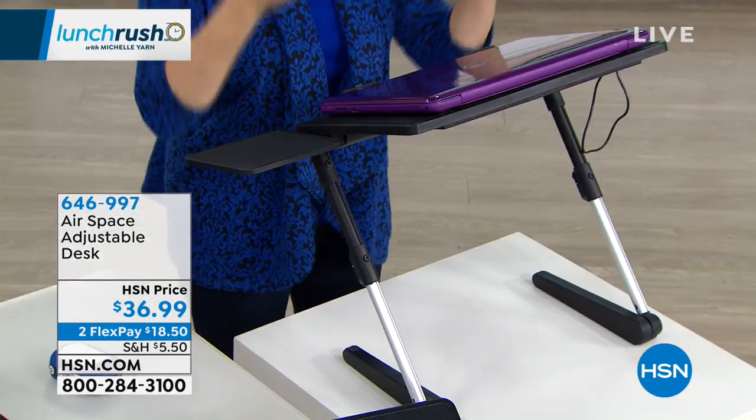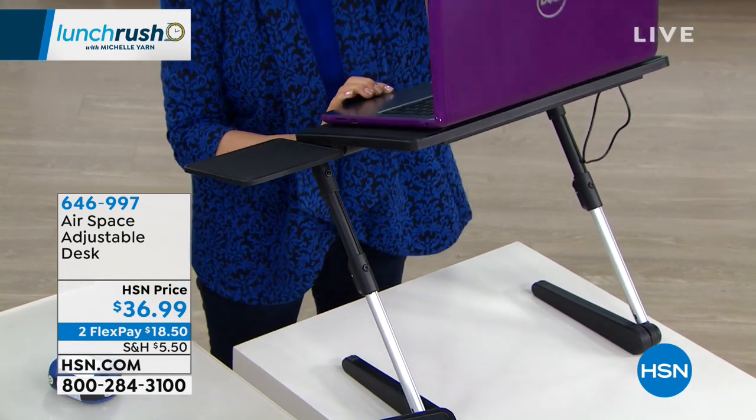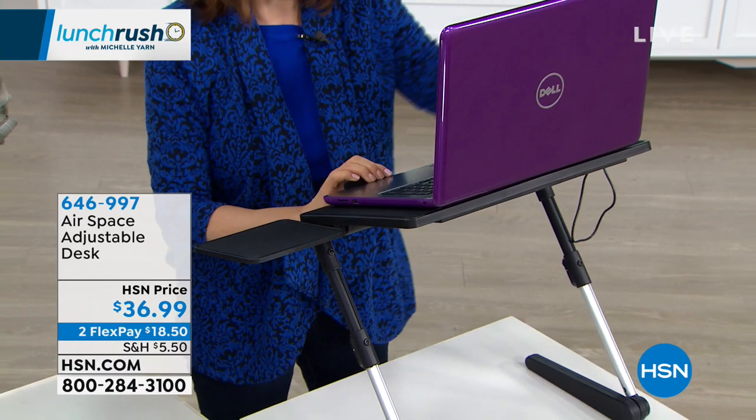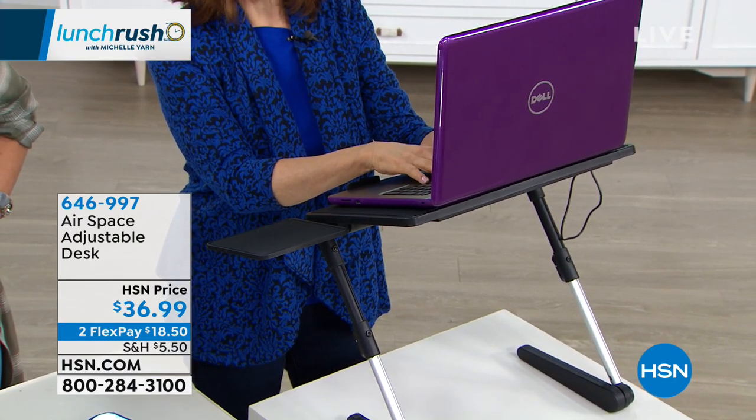Take your Airspace and put it at its highest position. And now you can work as a standing desk without spending four or five hundred dollars, which is what the big popular ones cost. So this is a great alternative and solution to those really expensive standing desks.